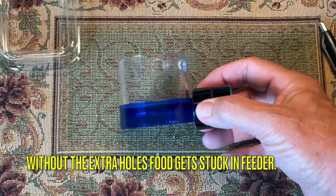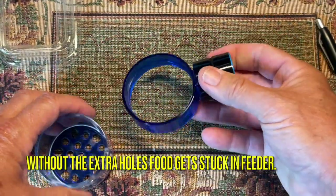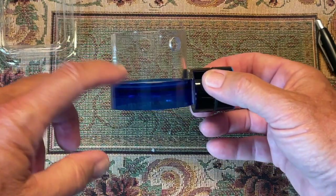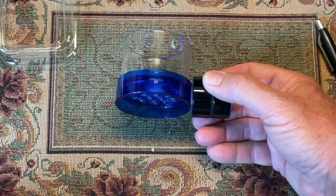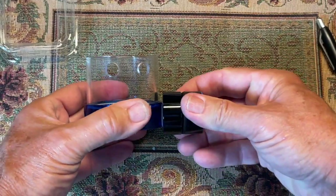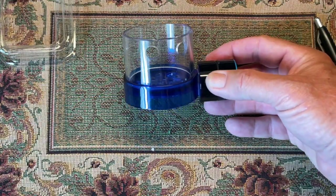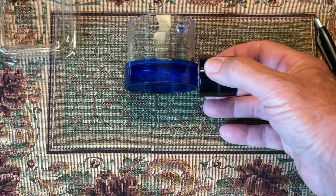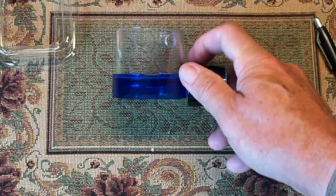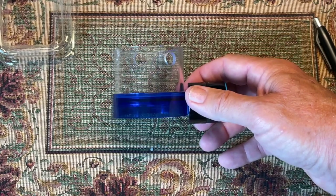If I was going to manufacture it, I'd leave those two top holes out, make sure the halves lock together tightly, and add more holes in the bottom for the frozen food. The magnet makes it easily movable up and down — if food gets stuck you can move it and the food comes out. It should be black or smoked instead of bright blue, and with those changes I have zero problems with it since modifying it.